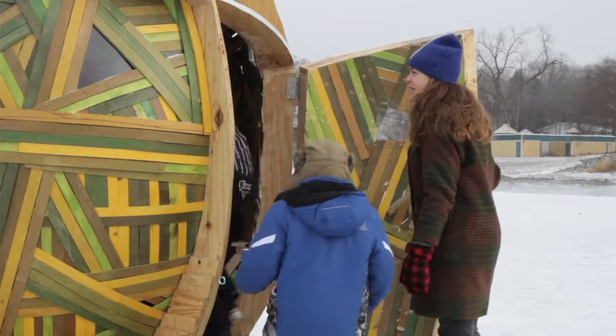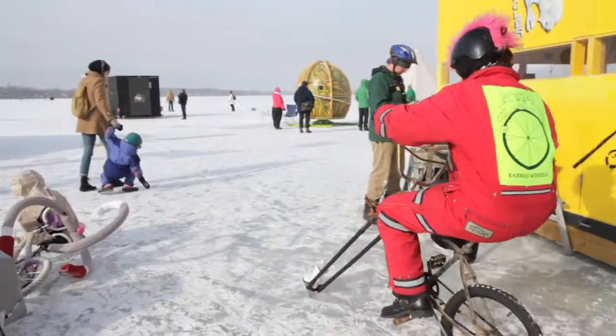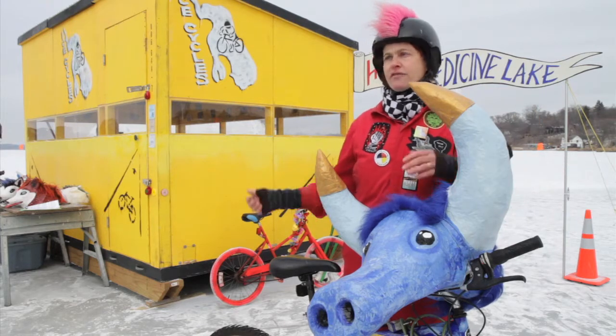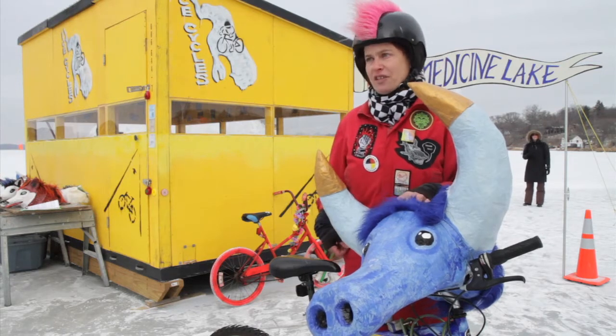I think it's a good thing to do in the winter — to be making art in the natural elements. For me it's just about getting outside, enjoying nature. We have a beautiful city, it's got lots of parks, lots of lakes and rivers and bike paths, and you might as well just appreciate it all seasons of the year.